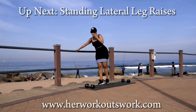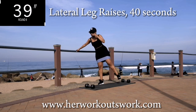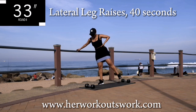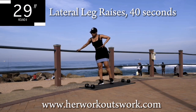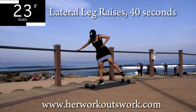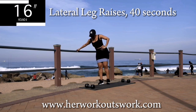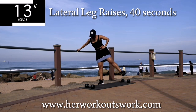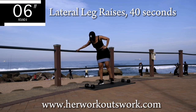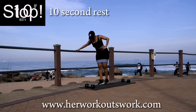Up next we've got lateral leg raises for 40 seconds. You're halfway there — keep that core engaged. 10 seconds to go. Good, take a 10-second break.